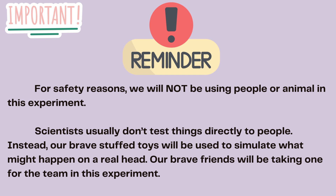Important reminder: for safety reasons, we will not be using people or animals in this experiment. Scientists usually don't test things directly on people. Instead, our brave stuffed toys will be used to simulate what might happen on a real head. Our brave friends will be taking one for the team in this experiment.